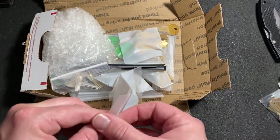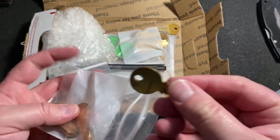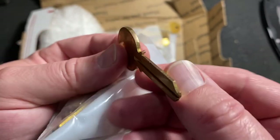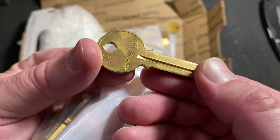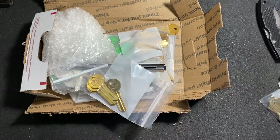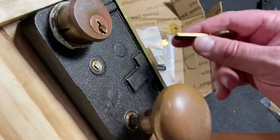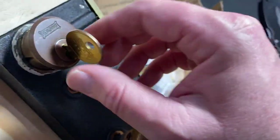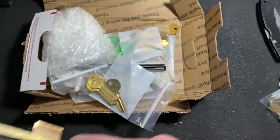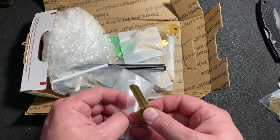Here are some more blanks — some Star blanks, the 5-REI, which are for reading locks. So that would go for this reading lock, like this one that I've shown and talked about before. Awesome, I can make some keys for it now.